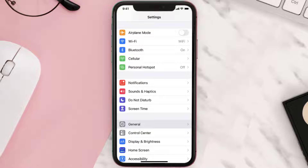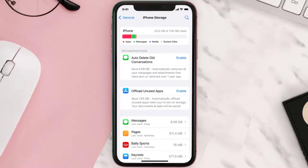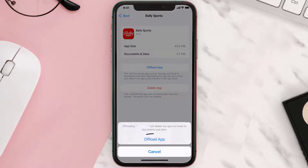But if you still encounter this issue, you need to clear the app cache. Go to your device settings, scroll all the way down to General and tap on it, then tap on iPhone Storage. From here, search for the Bally Sports app and tap on it.